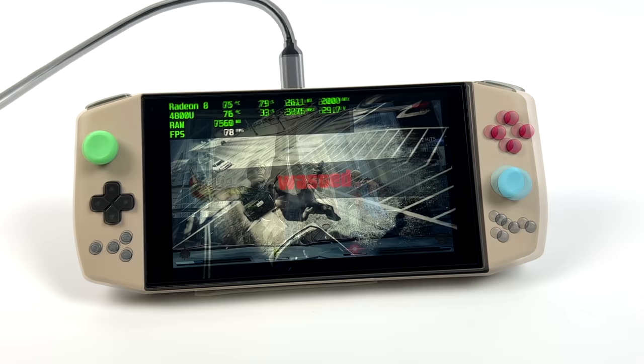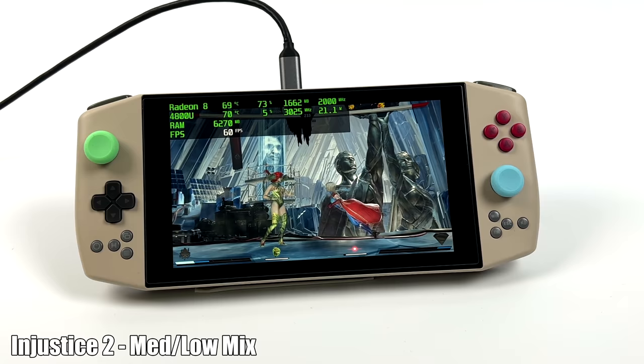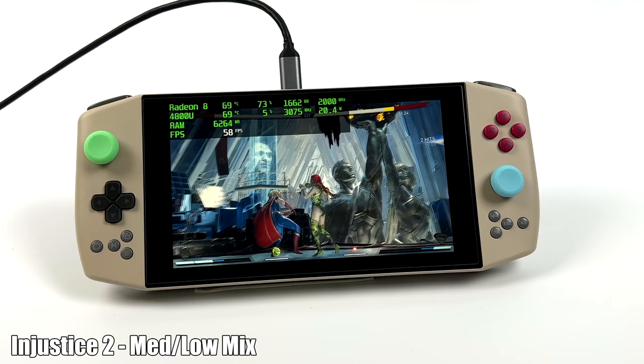Checking out Injustice 2 with a medium-low mix. I should have probably dropped everything down to low because we do have a few dips down to 58 fps — but if that FPS counter wasn't on screen, I'd probably never notice it.